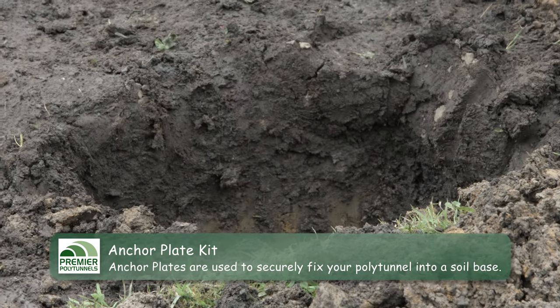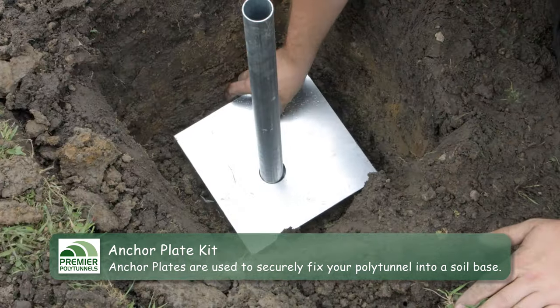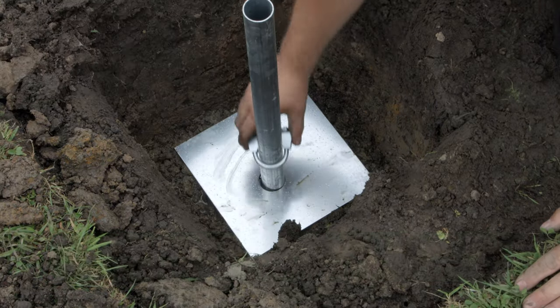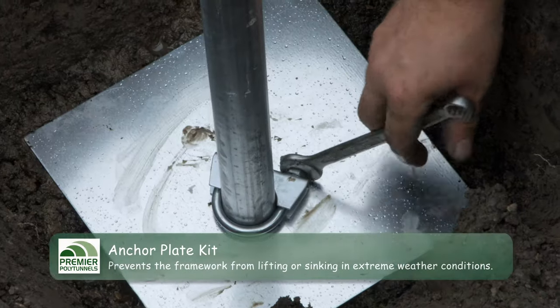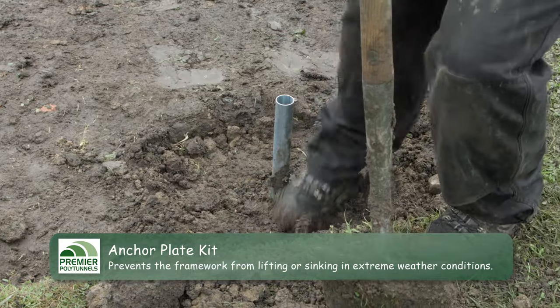It is important that polytunnels are well anchored into the ground. Anchor plates are the ideal way to secure a polytunnel into a soil base. Anchor plates are buried in the ground, preventing the framework from lifting or sinking in extreme weather conditions.